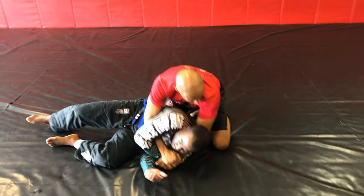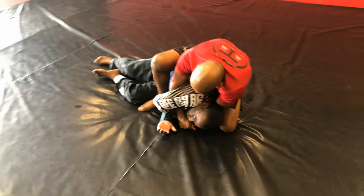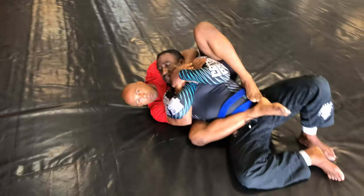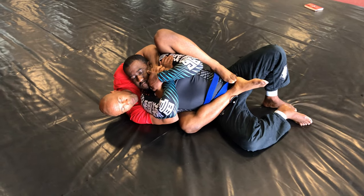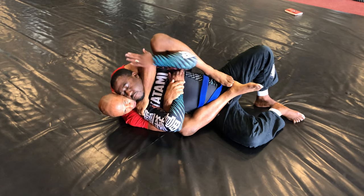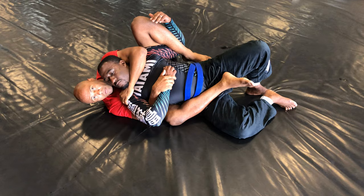My back leg goes right here. I bring my right leg over and start sitting straight back. From here it's very easy — there are multiple attacks I can do. The main one is similar to what I did the first time: I trap here, and this hand goes straight across. I have him here. One hand choke — it's done. Finish him off with one hand, easily.